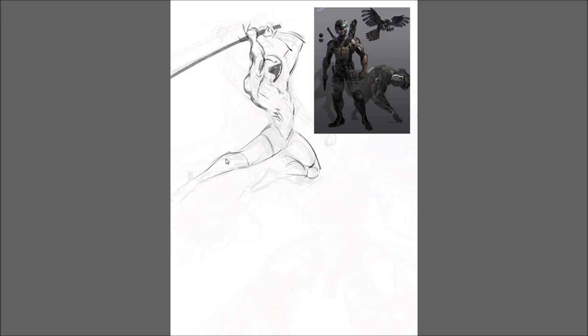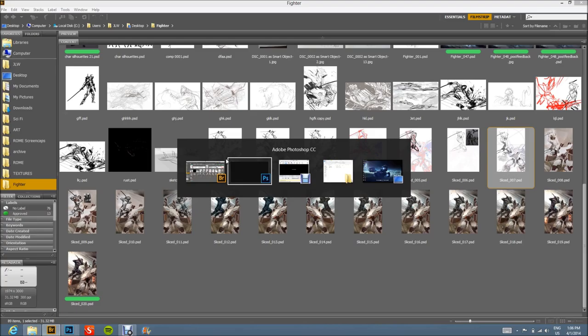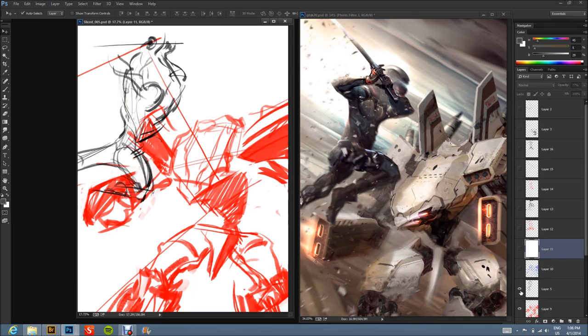I'm using the golden ratio to help with proportions. Here I've tweaked different framing — how big the characters are — I've played a lot with that. Let's go into the Photoshop file and see what I have.